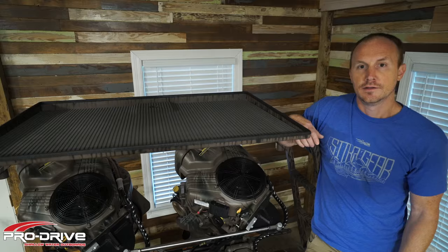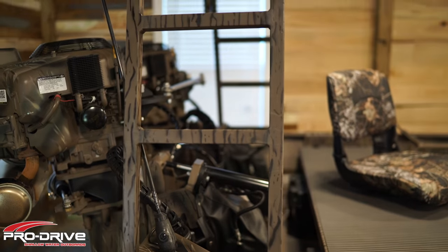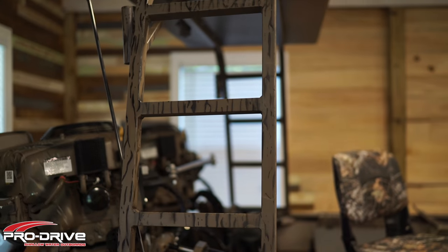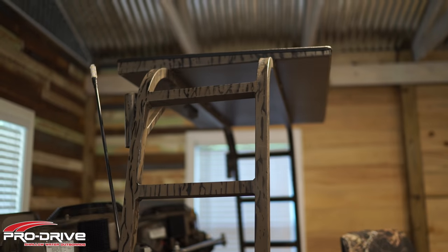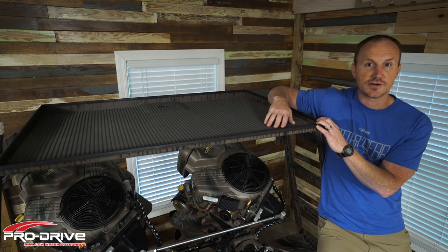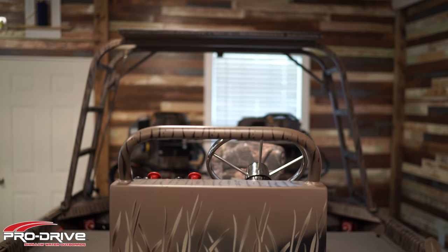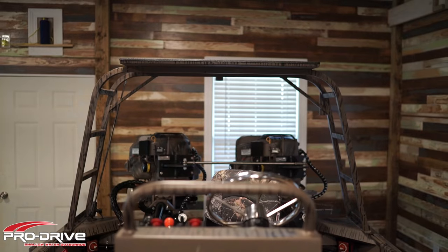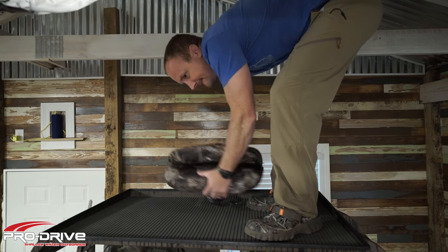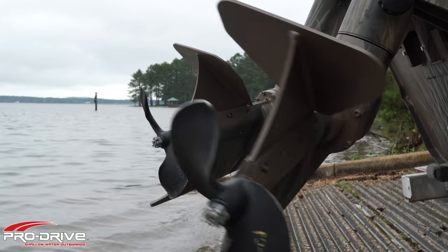This is the polling platform — it's a nice elevated vantage point where you can do some great sight fishing. It's also a perfect place for your buddy to sit and point out how he's catching way more fish than you. When I take my wife fishing she loves to sit up here because it keeps her away from all the yucky fish and it's a little bit closer to the sun. The polling platform comes standard with the pedestal seat base.